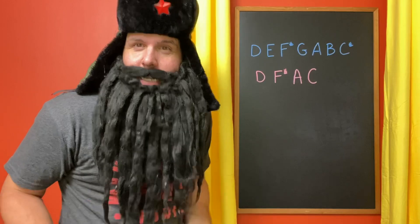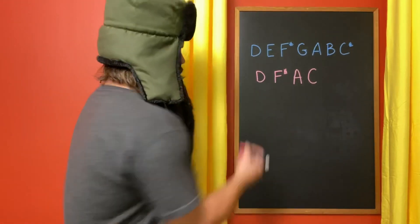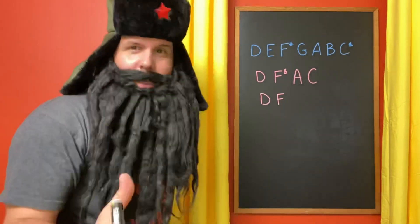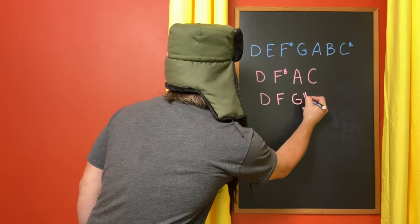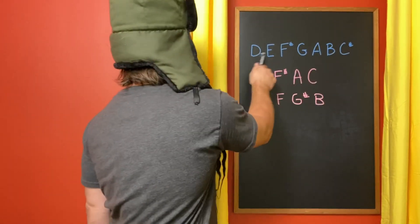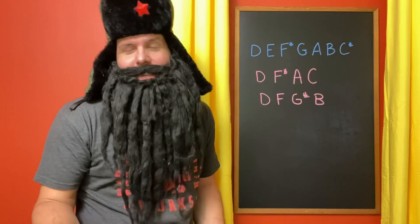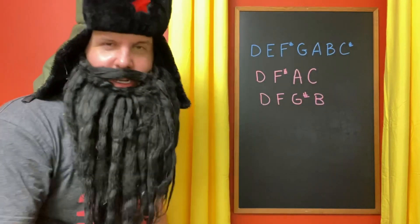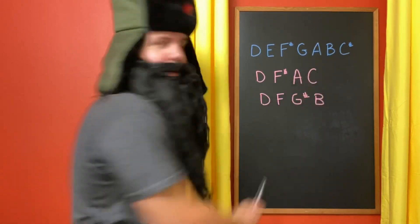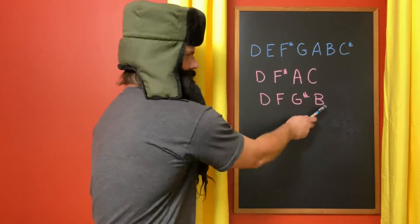Simply stated, a diminished chord means you flatten everything but the root. So in a diminished 7 chord, we keep our root D. We're going to turn F-sharp into F. A becomes G-sharp — that's one half step lower. And C becomes B, which actually lands on the 6. But it's technically not the 6 — it is the diminished or flattened 7. Actually the flat 7 is the C, and the flattened flattened 7, or the diminished 7, is the B.